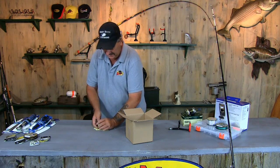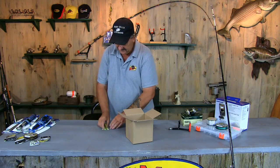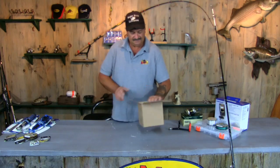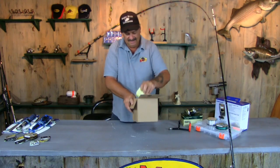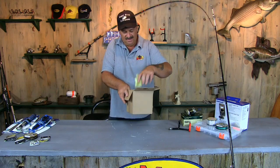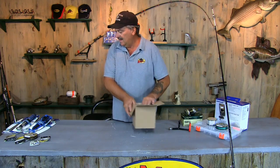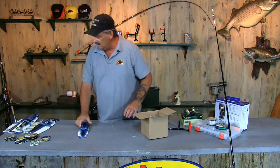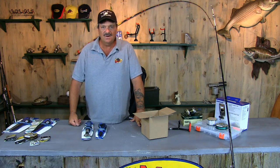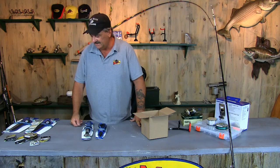I've even got a bonus for everybody. If you stick around after the first drawing, we don't want to miss nobody, but we want to mix them up really well. We've got some other prizes that I'm going to give away just to show our appreciation for all the people who participated.